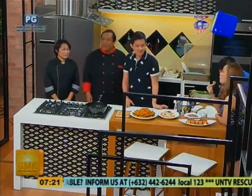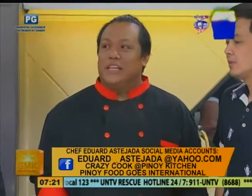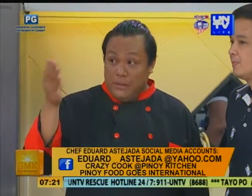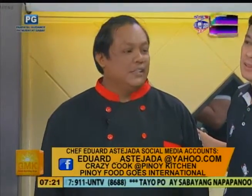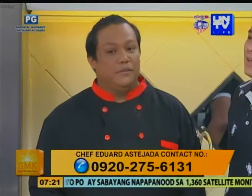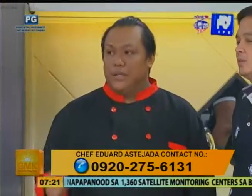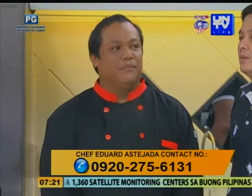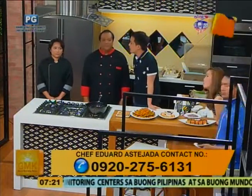Chef, may ipapromote ka ba? Yung aking Facebook account — pwede nyo akong i-add. Tapos may mga pre-demo pa rin ako ngayon. Kaya lang, magpapasko na medyo busy ang lahat. Pero meron akong dalawang group: Crazy Cook at saka Pinoy Foods. May restaurant ka ba? Wala. We're working in Makati. Contact number — pwede nyo akong kahit anytime. Nasa OLX din ako. Online Chef. 0920-275-6131.